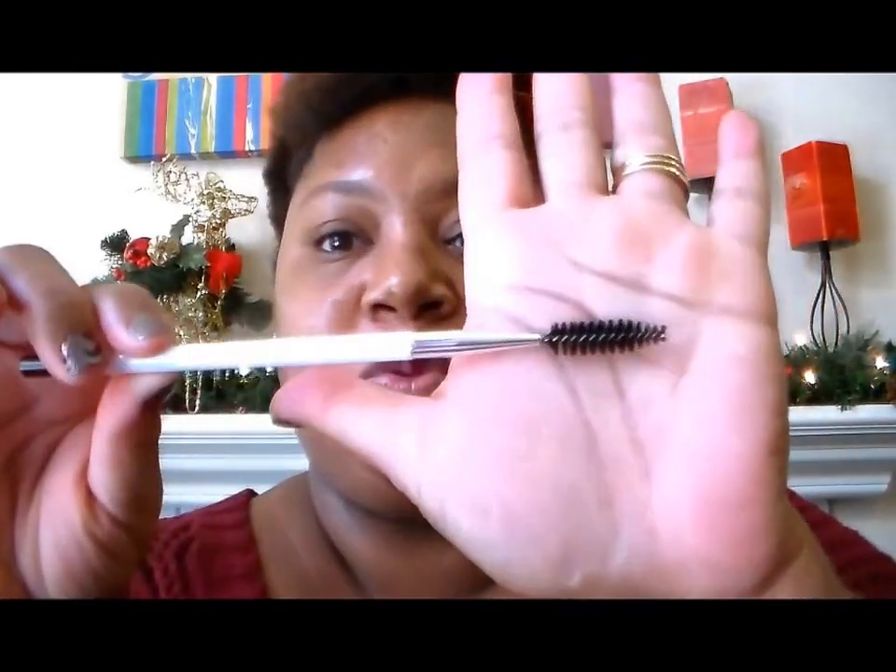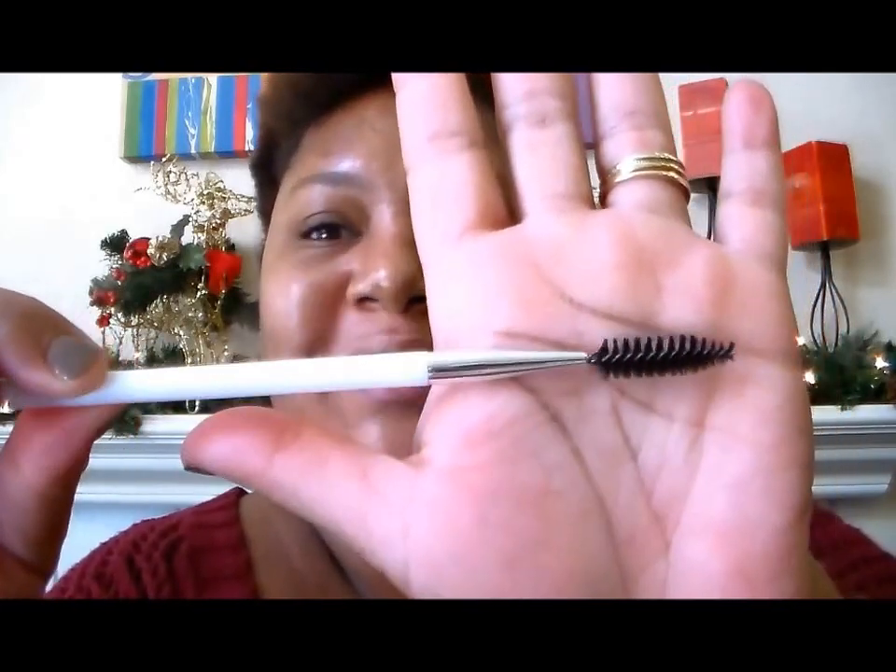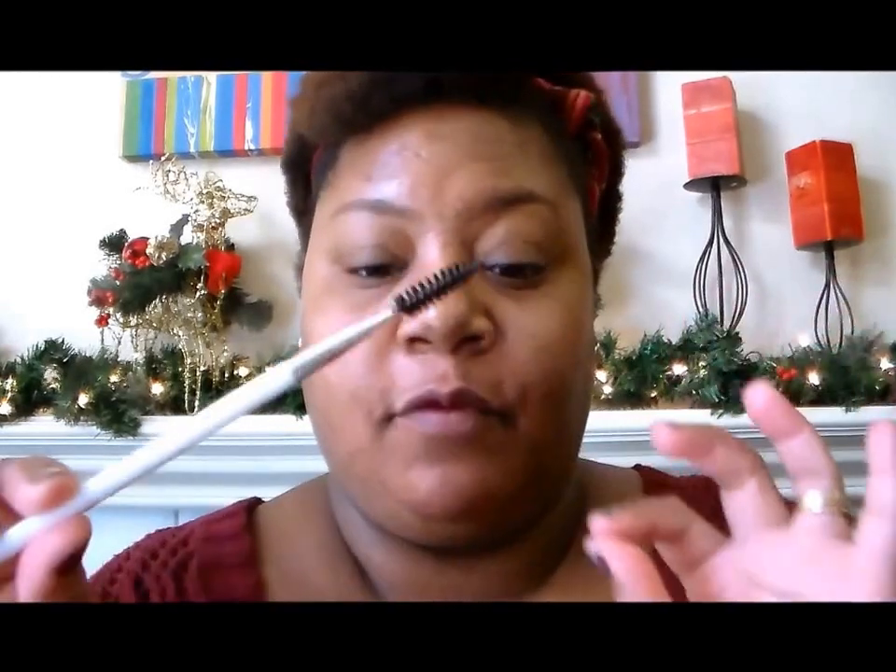Before we get started with our brows, I'm going to tell you all of the items that I will be using today. The first thing I have is a spoolie and this is by Sonia Kashuk. This is the number 127 spoolie and this works excellent for me.